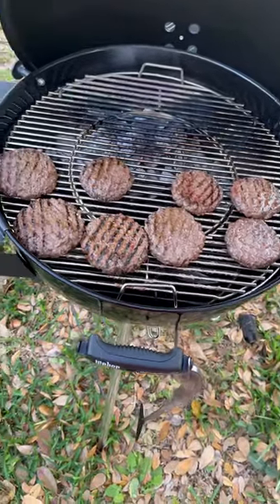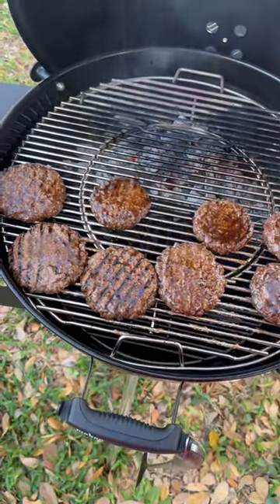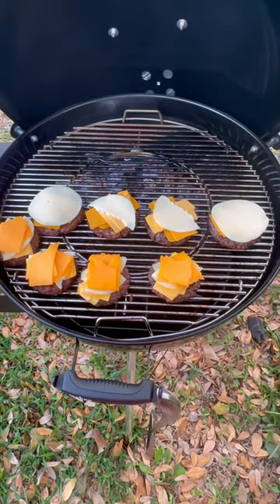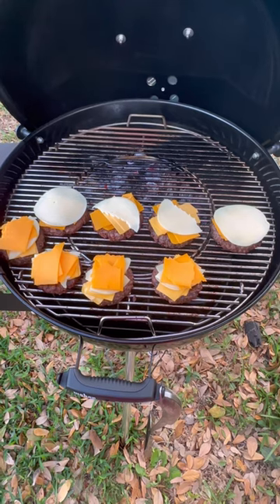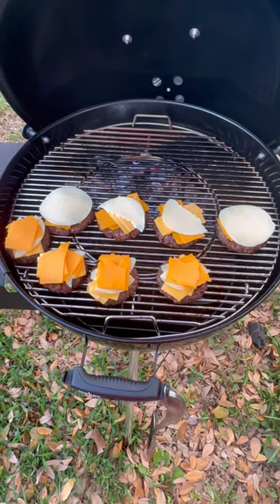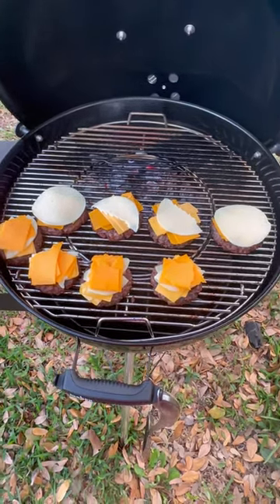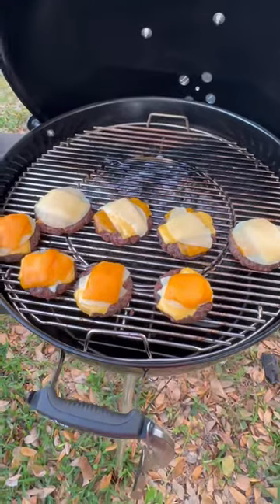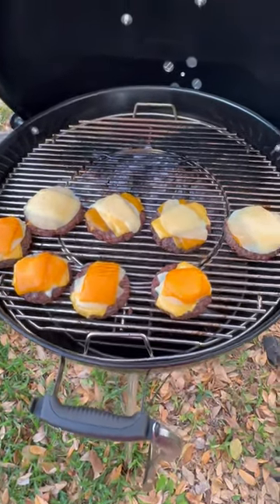We're going to put some more Worcestershire sauce back on them. These are triple cheese cheeseburgers — I've got American, mild cheddar, and provolone. I'm about to close the top and let the cheese melt. Everything's done on the inside, anywhere between 160 to 165, which is what I always cook ground beef to when I don't grind it myself. When I close the top the cheese melts and it'll get it to that temp. Looks like we're ready to come off — cheese is all melted. I'll take it inside, let it sit, and it'll melt a little bit more.